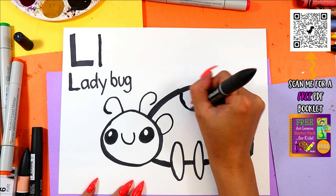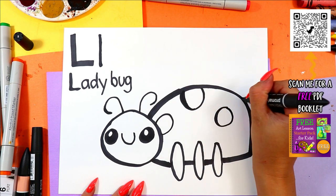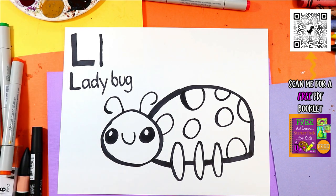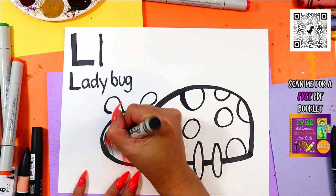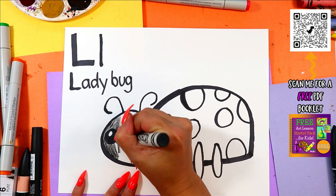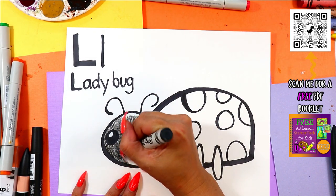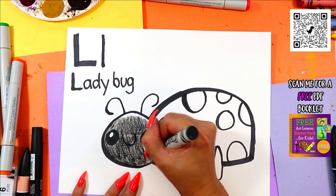And to finish our Ladybug, we're going to draw some circles to create spots on Ladybug's body. And once you're done, you can go ahead and grab your favorite colors to color in your lovely Ladybug.